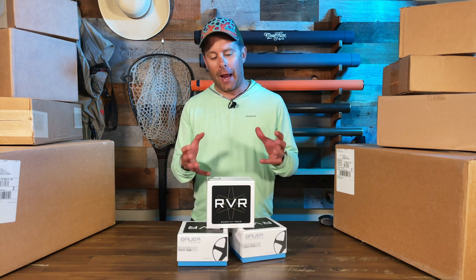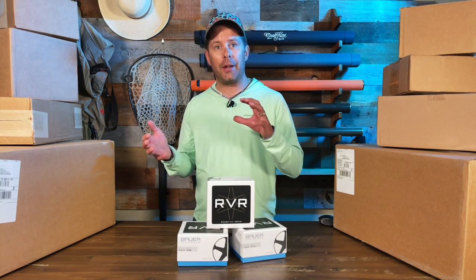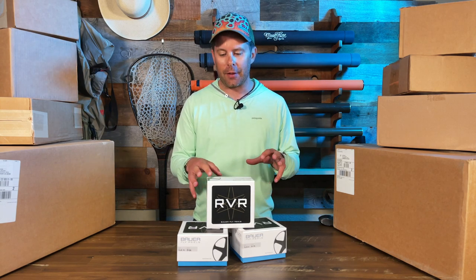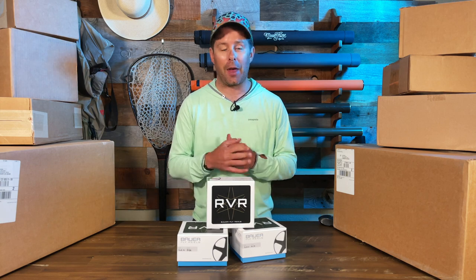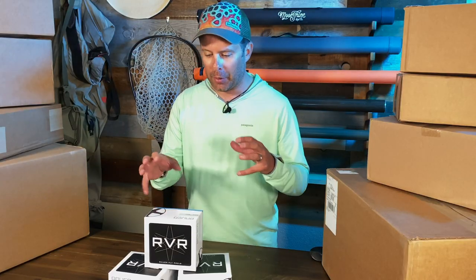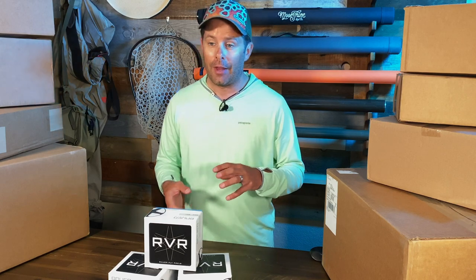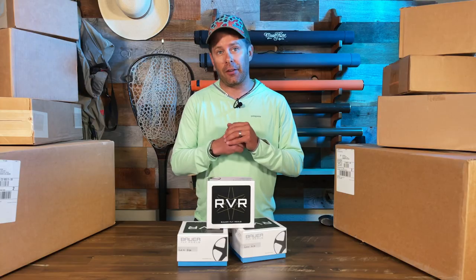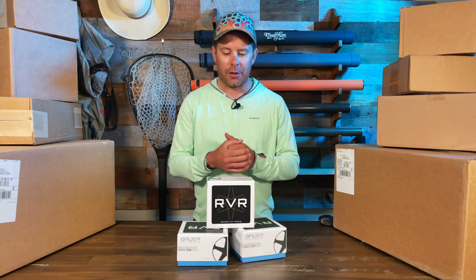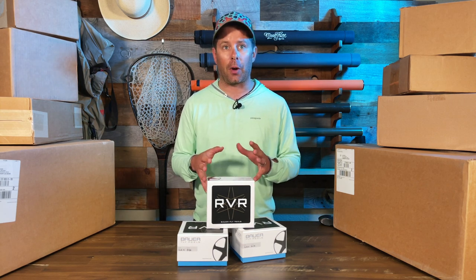A little bit of backstory on Bauer Fly Reels: they were formerly owned by John Bauer and then recently purchased by Winston Fly Rods. John Bauer was a former race car driver and car enthusiast, and I think it really shows in the RVR series — it's kind of a nice nod back to that legacy. The RVR series took about two years of development to bring to life in terms of manufacturing, design, and getting it just right.